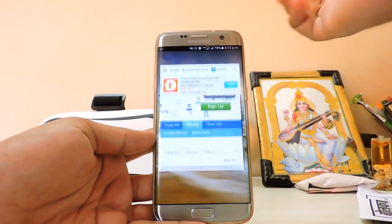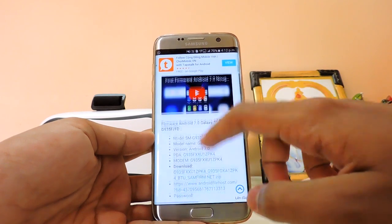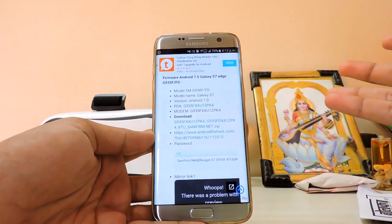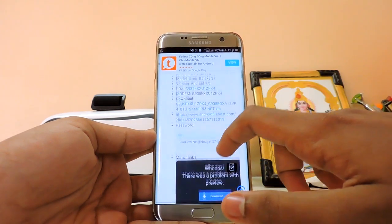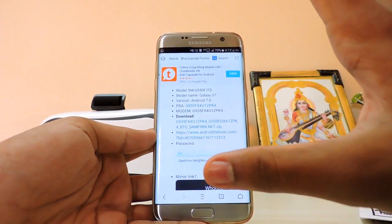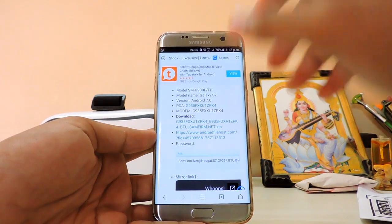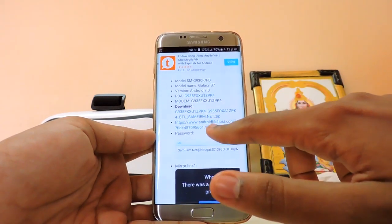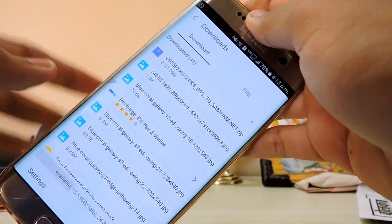Follow the link in the description for your device — the Galaxy S7 or S7 Edge. Mine is the S7 Edge. Scroll down — this will only work if you have a 935F or FD model. I'm not sure about connectivity on other variants. There are two download links: one on Android File Host and one on Google Drive.